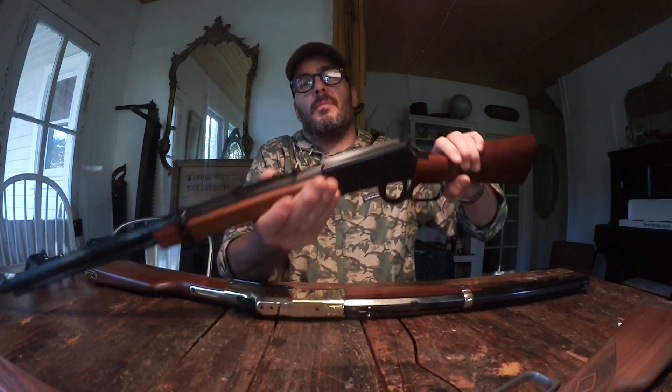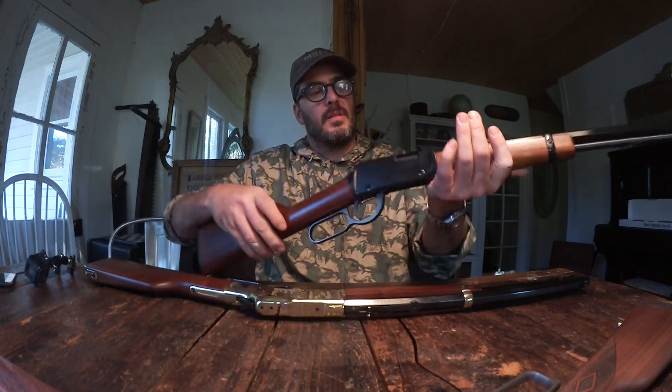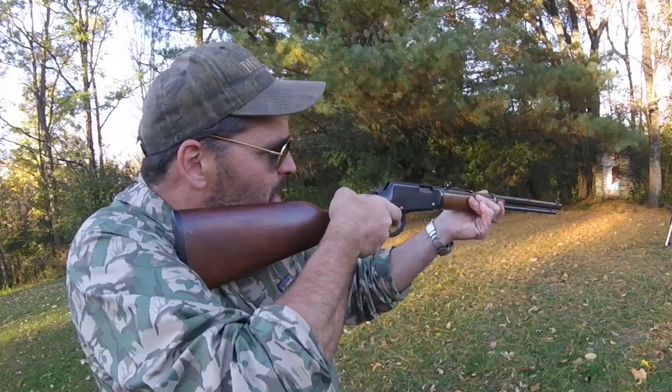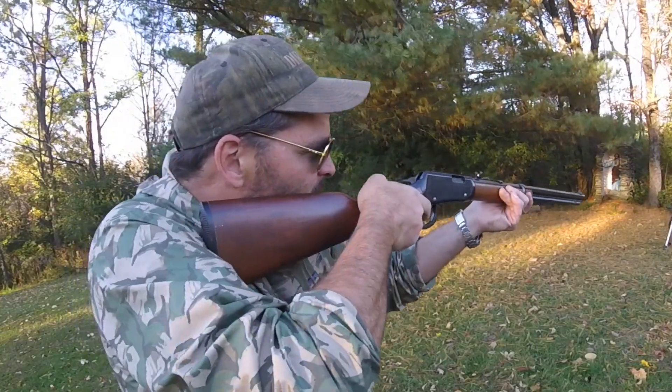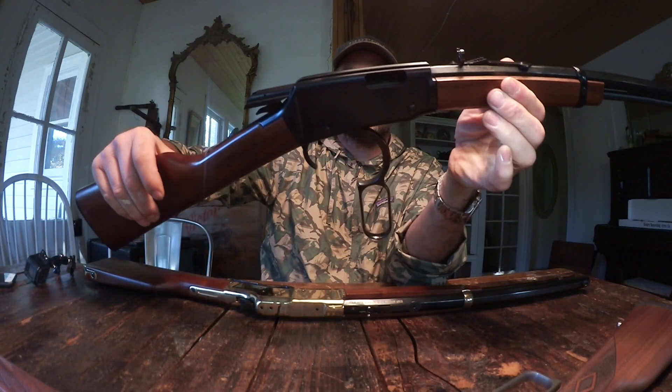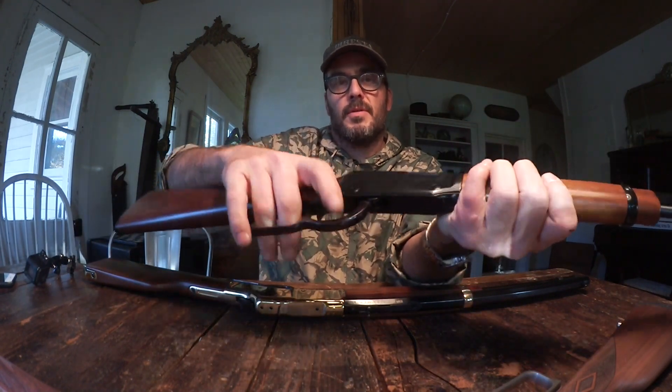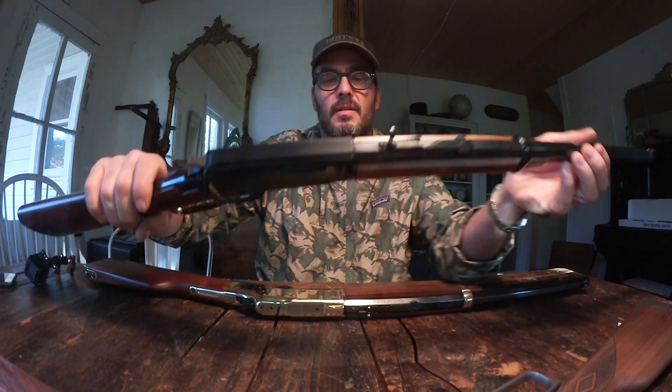This is the one I keep loaded all the time by the bed. This is a .22 Henry lever action, 22 long. I wouldn't say this is my beater, but it's the one I use most often. I'm not a hunter — I don't kill animals unless they're threatening my foundation. I've killed a couple of gophers just to keep them from living under the house, and that's really what I use it for, along with home protection.